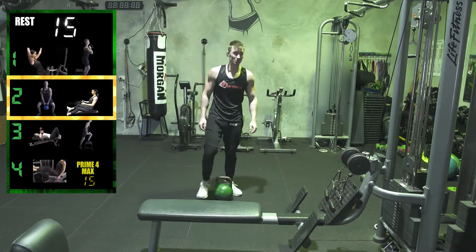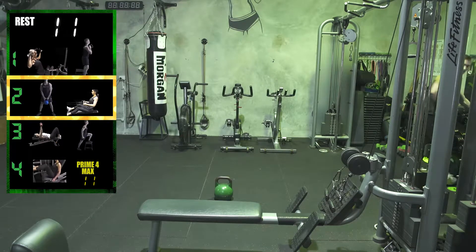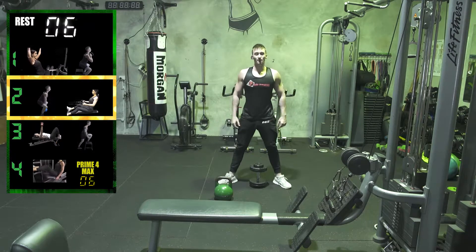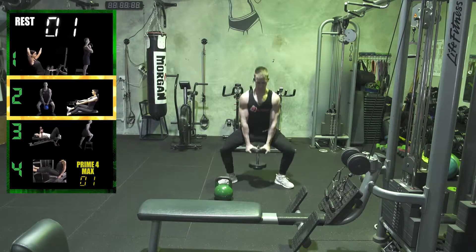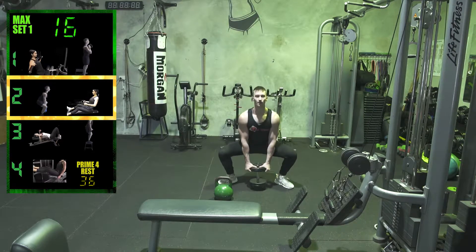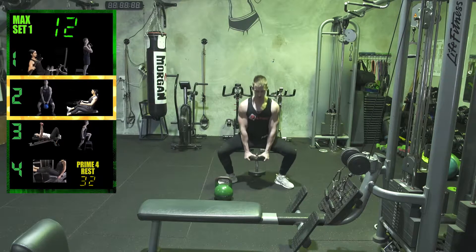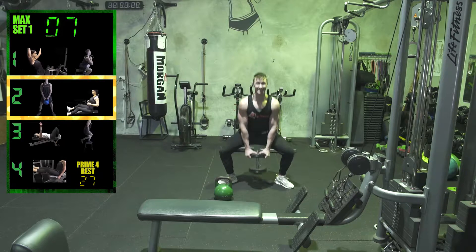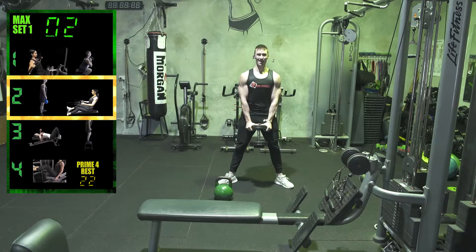If you don't have kettlebells at your gym, grab dumbbells instead. It's still dark outside — I'm getting ready to kill this AM session. Dumbbell instead, a little bit heavier. Third set, max set — three, two, one, let's go. You might not reach full depth — that's absolutely fine. Build your way down lower as you go, and as the dumbbells get bigger as well.